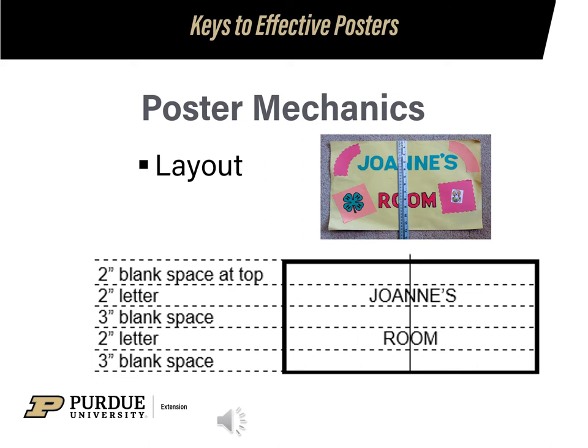Before you begin to lay out your poster on your poster board, do a rough sketch. Keep in mind how many lines of words you will have and what spaces will be between those lines. Also, consider whether you want to center top to bottom and left to right. When you have extra room, put it at the bottom so your poster doesn't appear top-heavy.